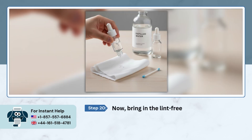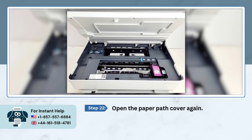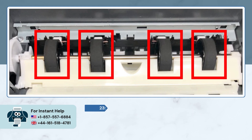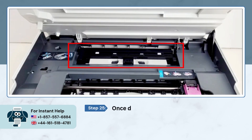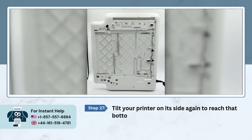Now bring in the lint-free cloth and distilled water. Dampen it slightly — not too wet, just a bit moist — and remember, don't let any water drip inside the printer. Open the paper path cover again and use the cloth to gently wipe the rollers to remove any dust or sticky dirt. Let the rollers dry for 10 minutes. Once dry, reinsert the paper path cover and close the ink cartridge access door.